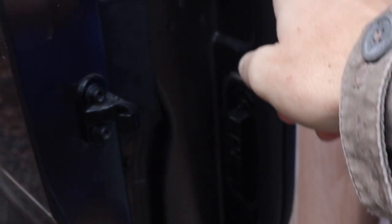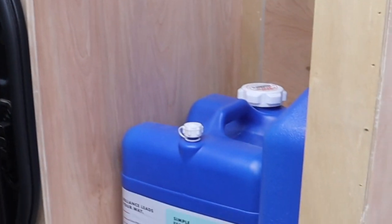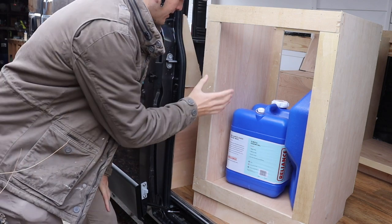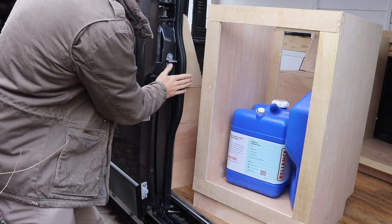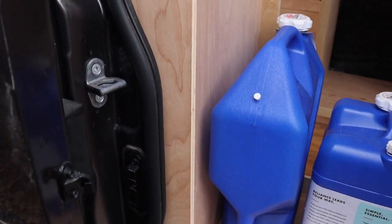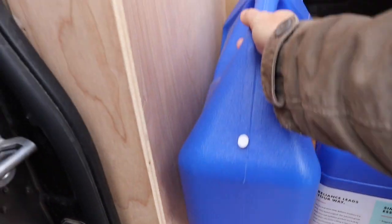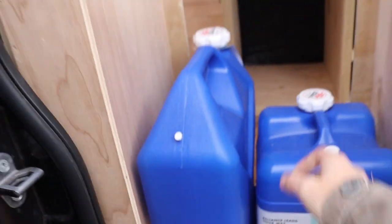I didn't take into account this piece right here. I was going to have the door fold down from right here, but now this curved piece is in the way. I thought about adding a strip going further down, but I changed my mind — I'm just going to pull this off and make it a couple inches longer. That way it accounts for the curve and still looks nice. Now I have room for the door to fold down and I can easily swap both water jugs in and out. We're back on track.